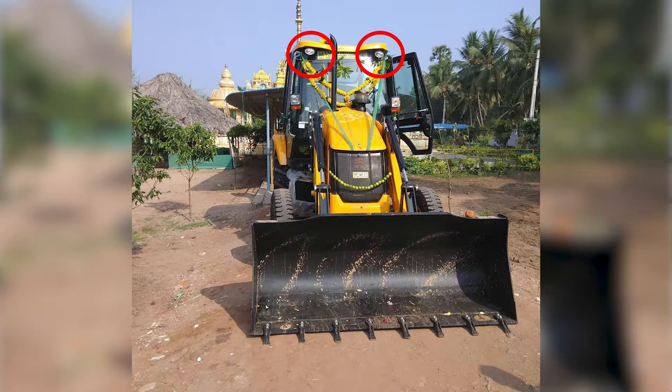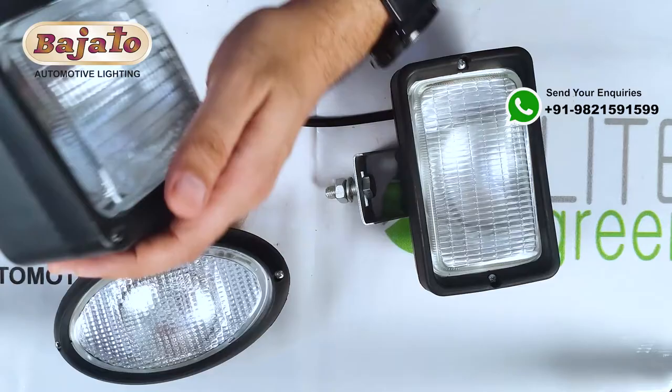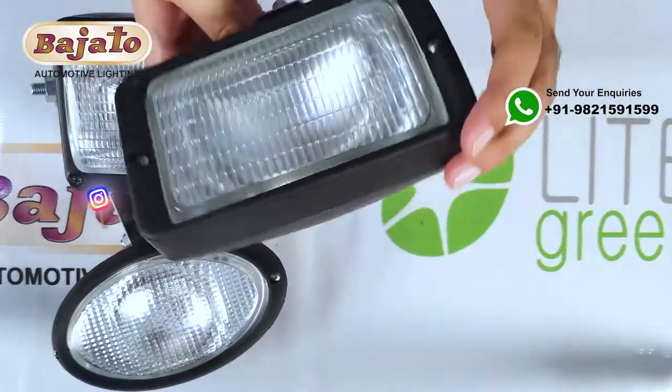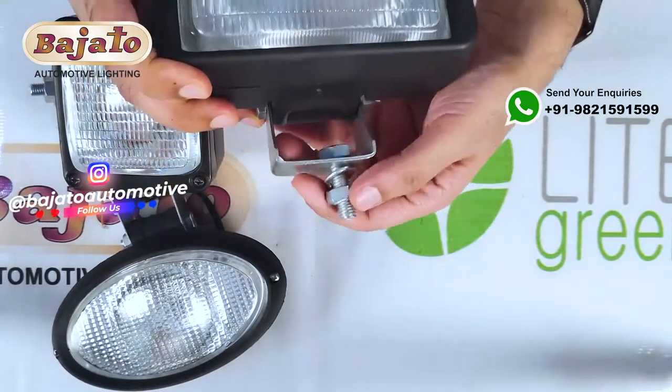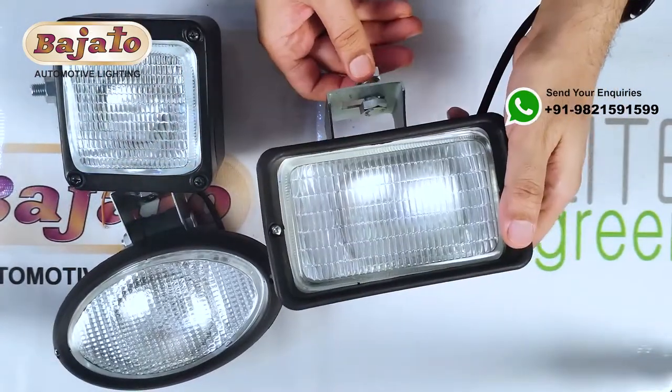This oval work lamp can be used on tractors, earth movers, and agricultural machines. It is also used on JCBs. This square lamp is also a single bolt fitment, and this rectangular work lamp can be used on construction vehicles, tractors, and at the back of trucks.